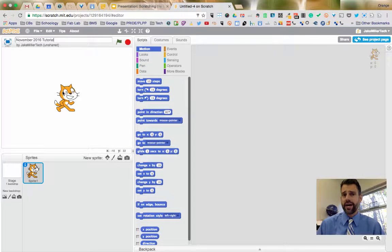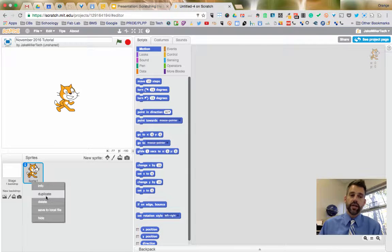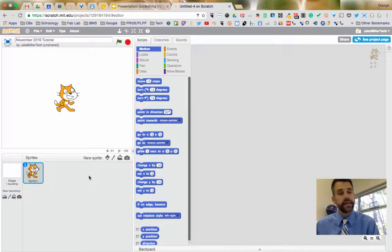You always start with the orange cat, which I call Scratch Cat. He's what's called a sprite — a character or object in your game. Sprites don't have to be animate objects; they could be a ball, the moon, or anything you want to control in your game. By default it's the cat because that's the Scratch logo. You can right-click the cat to delete or duplicate it, and you can add other sprites.